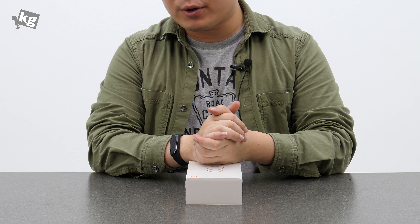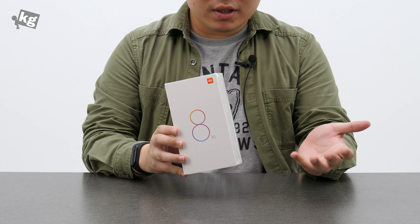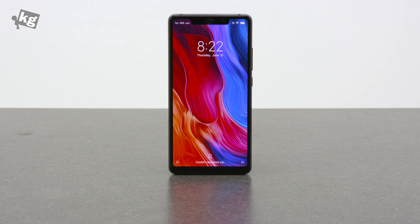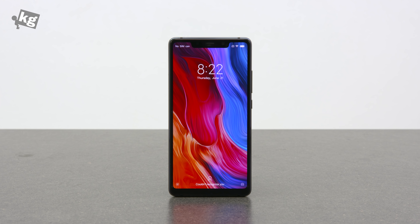Hey guys, welcome back — this is your host Phil from PhilPhonic CG. This is the Xiaomi Mi 8 SE. We've dealt with the Mi 8, and this is a lower-spec version of it — it's got Snapdragon 710 instead of 845, and 4 or 6 gigabytes of RAM instead of the higher RAM-equipped Mi 8. Let's explore more while opening up the packaging.